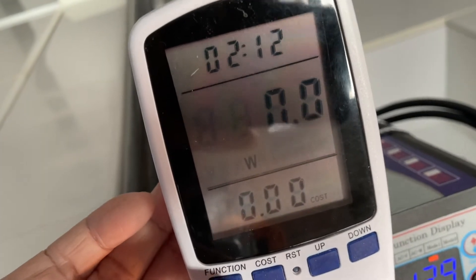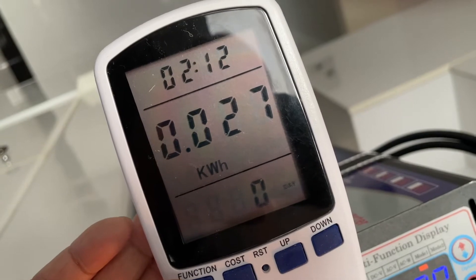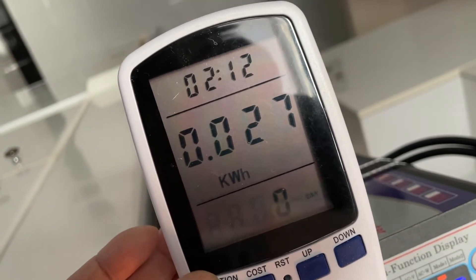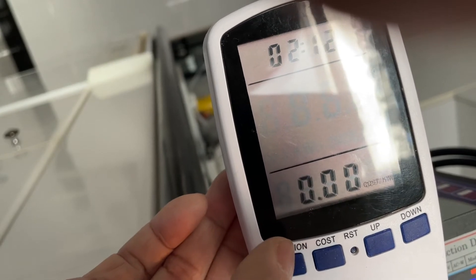The bagel just popped. Used 0.027 kilowatt-hours, with a low of 808 watts as the highest reading. Nothing tripped.